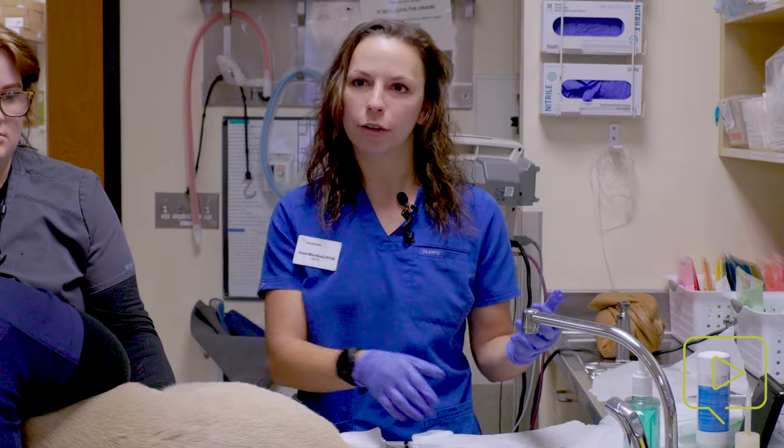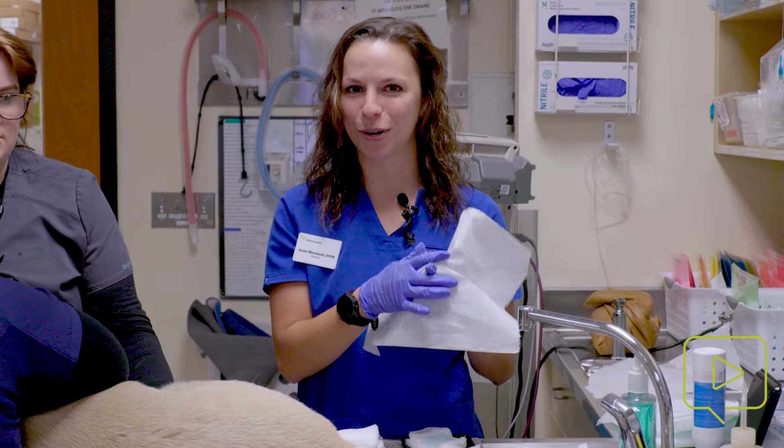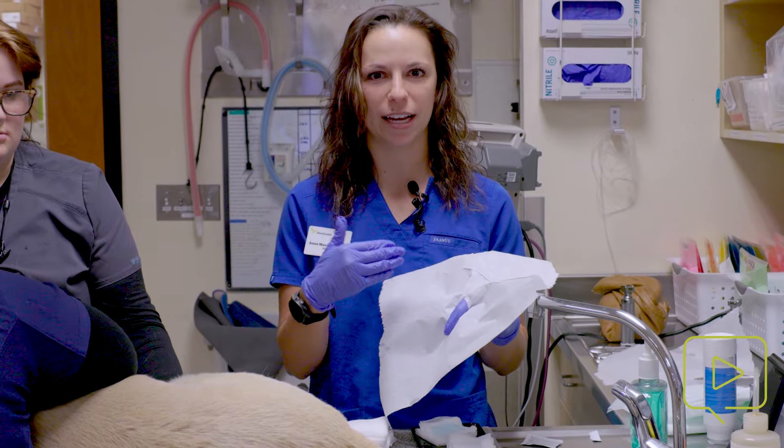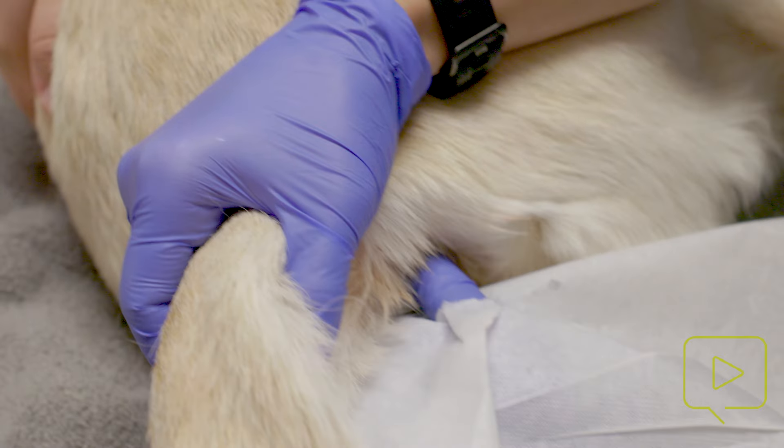Hi, my name is Dr. Ann Marshall and today we're doing an anal sac expression on a sedated patient. I have a trick I learned from another veterinarian — it's very cheesy, but I make a finger hole through a paper towel, and this helps protect me from the material that I squeeze out. I have applied sterile lubricant to my finger.